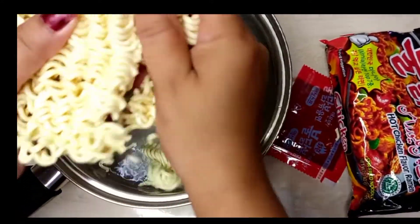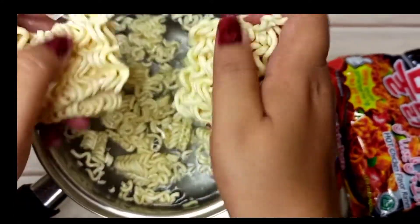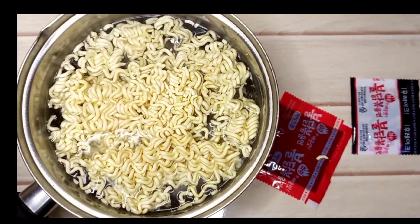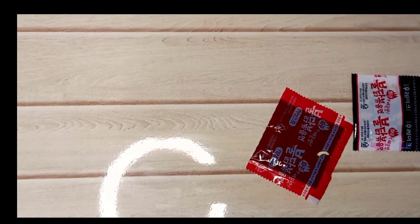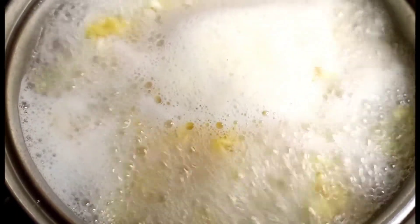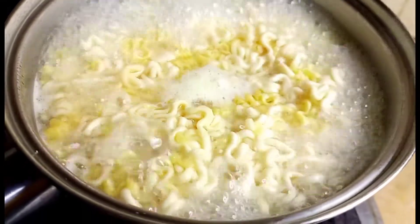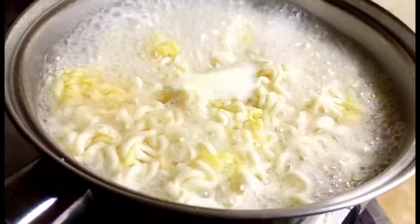First of all, I boiled water — I took 2 cups of water. The noodles are very long. I have boiled them a little bit and will continue to boil for about 10-15 minutes until they are soft. You can see that they are boiling well.